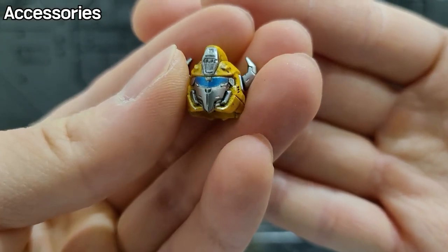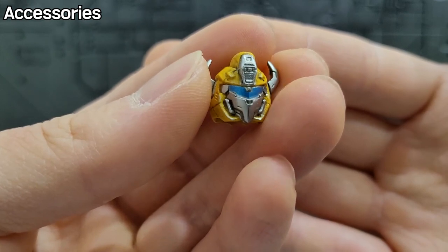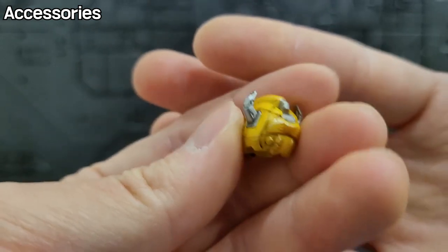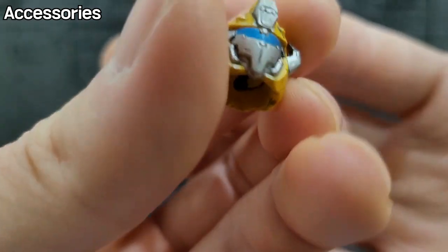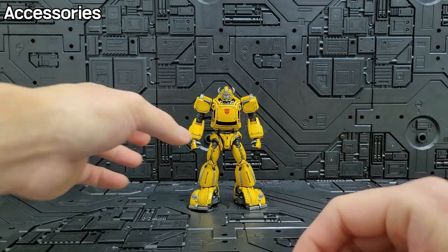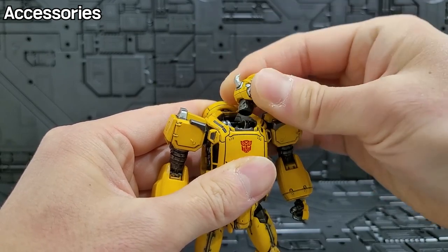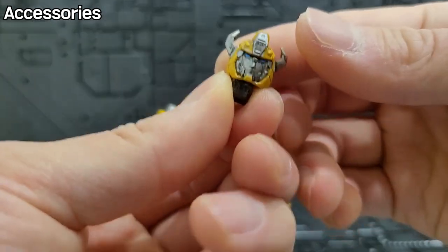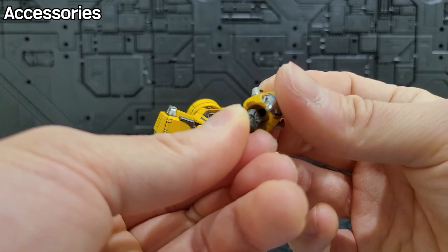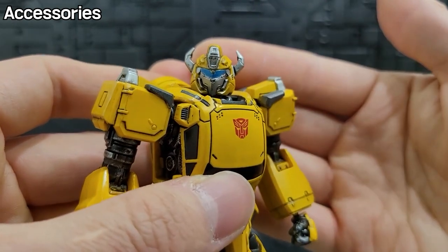The face is in battle mask mode. The Bumblebee's face here is a little different from the cute Bumblebee face. It's a bit different — it really looks like a fighter. And it has a nice visor color. Although it's a small size, it doesn't have LED, so you can remove the face like this and swap the face parts separately.